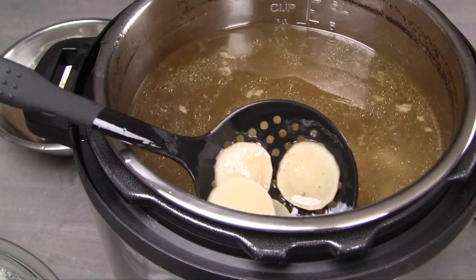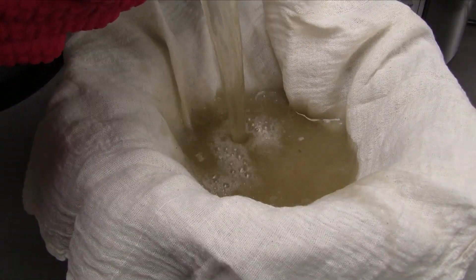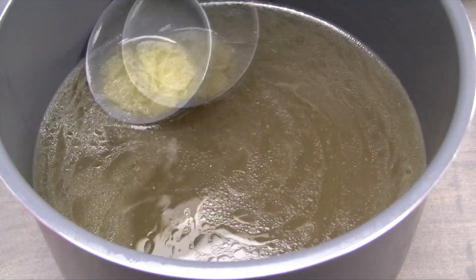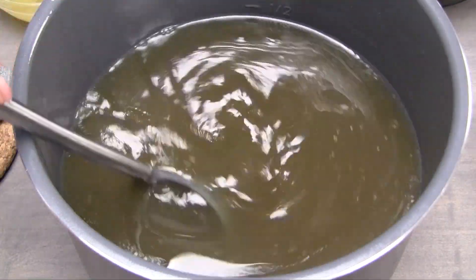Scoop out any remaining vegetables and discard. Filter the stock by pouring it through a strainer covered with cheesecloth. Optionally, skim off any extra fat from the top and discard. At this time, season the stock with fish sauce as you like it.